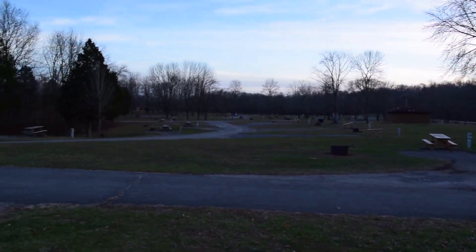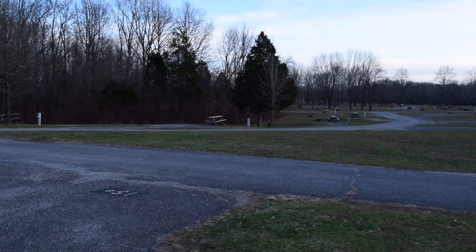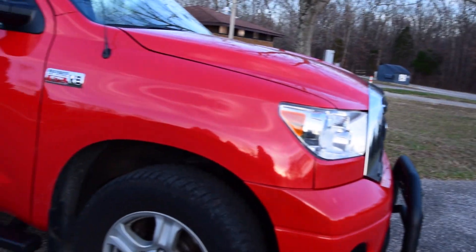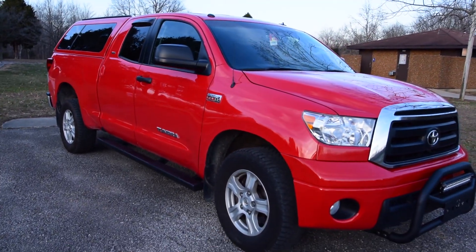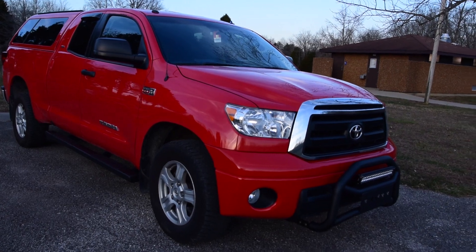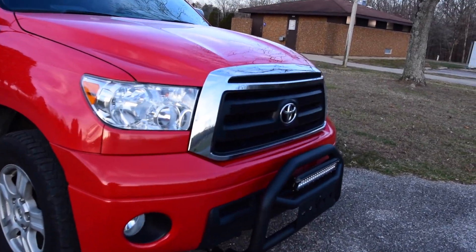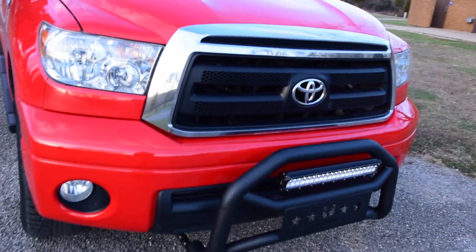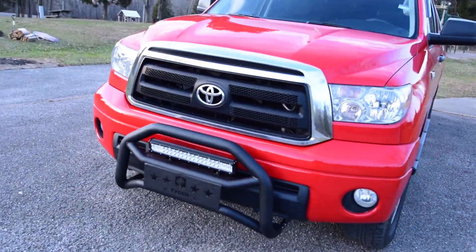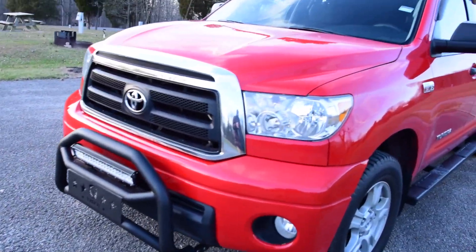Now let's do the big reveal. That is my 2013 Toyota Tundra and I've been at it for a couple months now and I've been tricking it out a bit, trying to get it ready for this very thing.